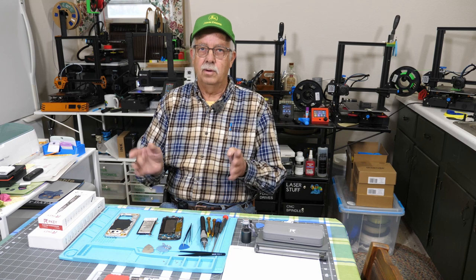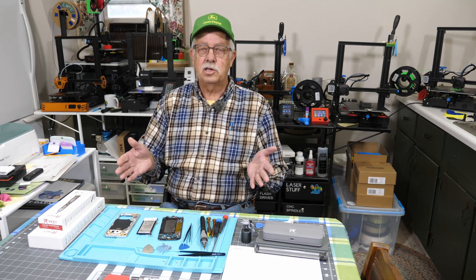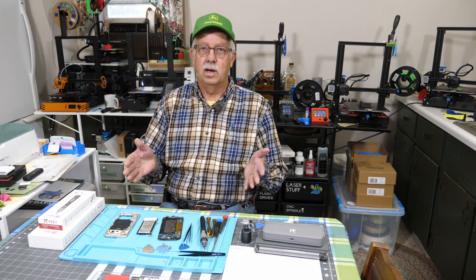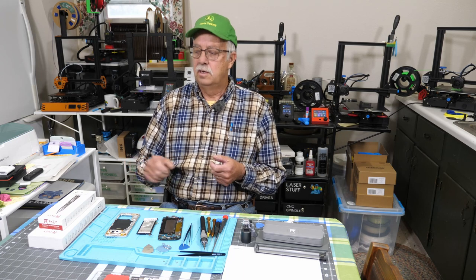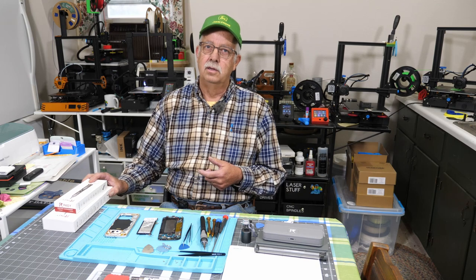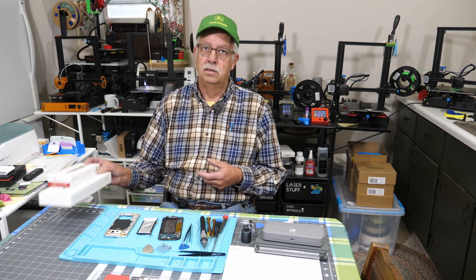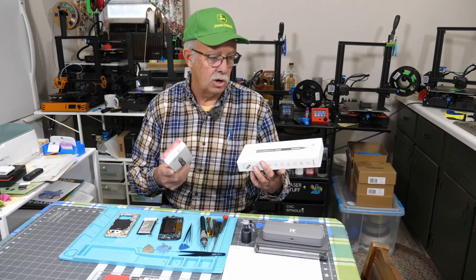I've kind of got a mess here — well, not really. I am changing the battery in this cell phone, and this gave me the perfect opportunity to go over what I like to call tiny tools. I've got two cordless screwdrivers, battery operated, that were provided to me to test and demonstrate. It's a perfect opportunity to show you what these are.